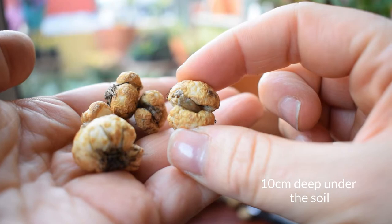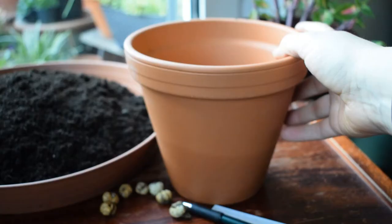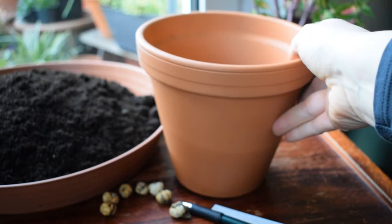These funny looking bulbs like to sit in the soil at around 10 centimetres or four inches. As I explain in all my bulb videos, this is going to determine what size of pot I am going to choose to plant them in. So this is the pot I'm going to be planting them in.